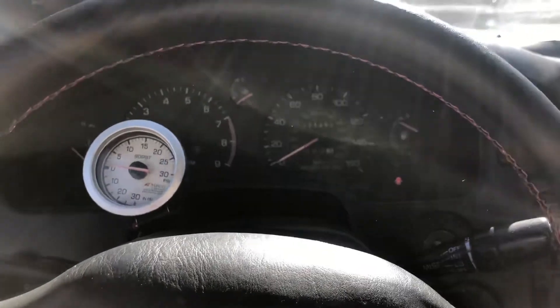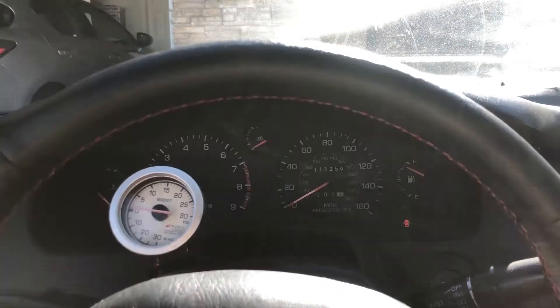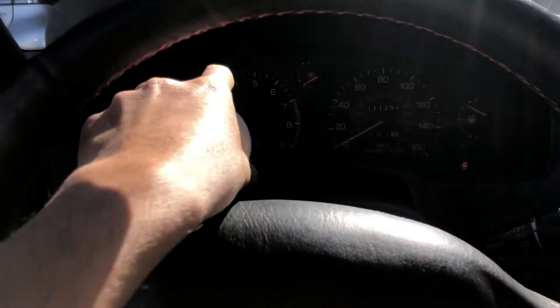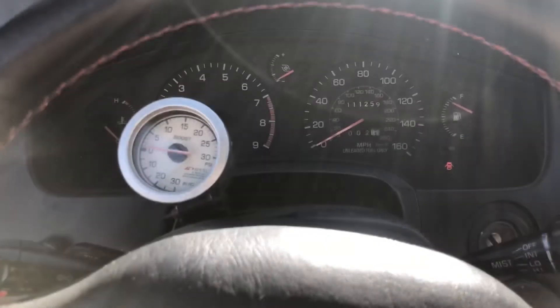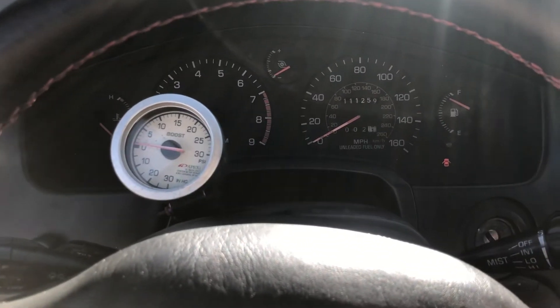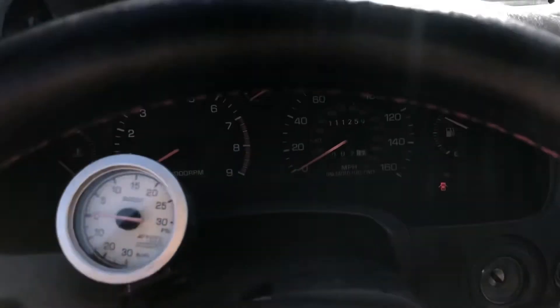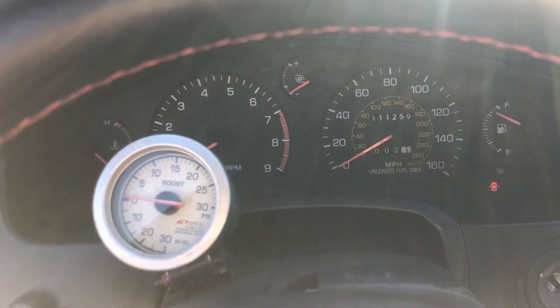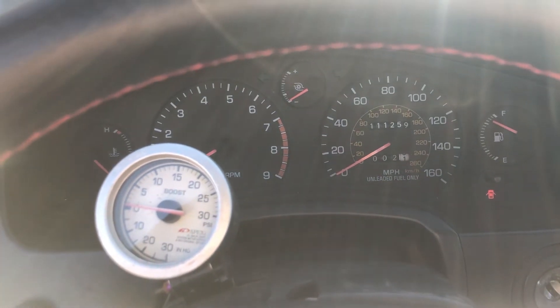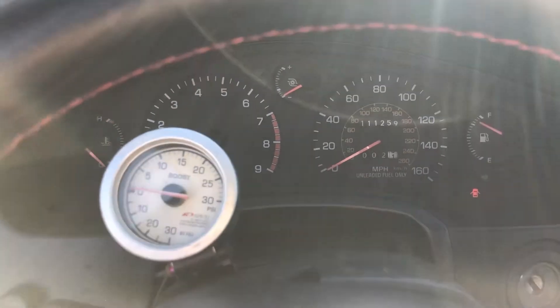On the older model, it doesn't have the electronic speed sensor — it runs by the cable. And of course, it's a different cluster; you can't really switch just the face. You've got to take the whole entire cluster out, and the plugs and everything are different. This is a 93 and up, and it's a digital cluster — it goes up to 9,000 RPM. And it's a turbo cluster.